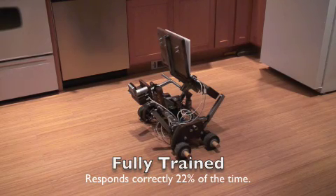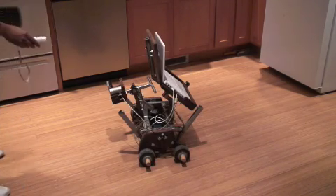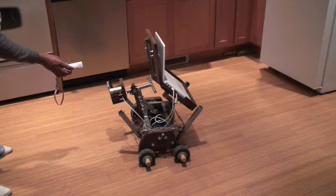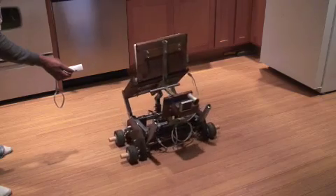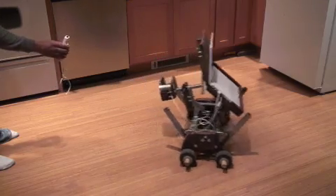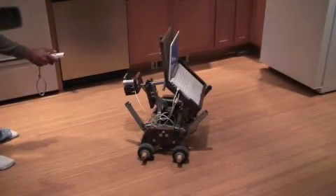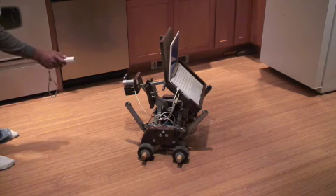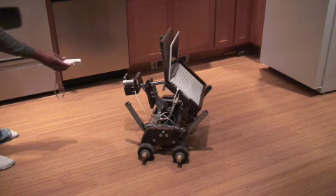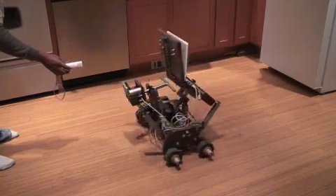We're going to actually attempt exercising the training that Geppetto has gotten. Now I'm going to try to get Geppetto to do a left turn. Good boy. Now I'm going to tell Geppetto to go backwards. Good boy. And finally we'll see if Geppetto will go forwards. Good boy. I'm rewarding him by pressing the A button repeatedly.